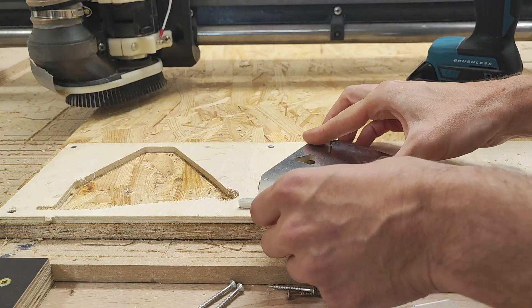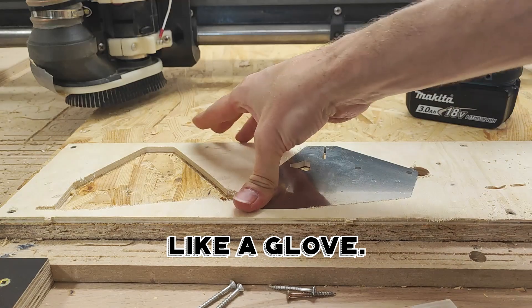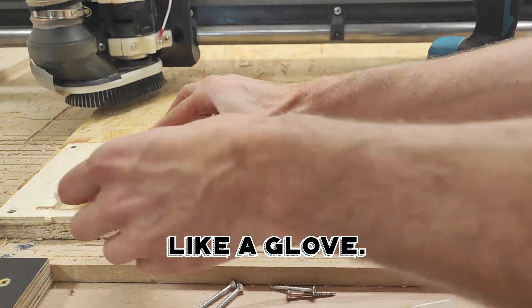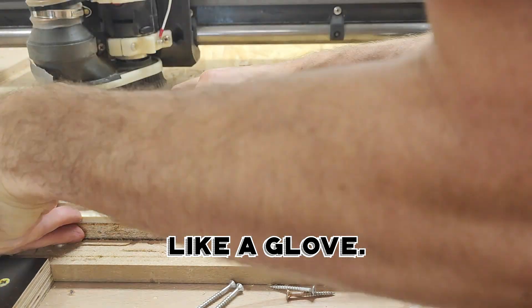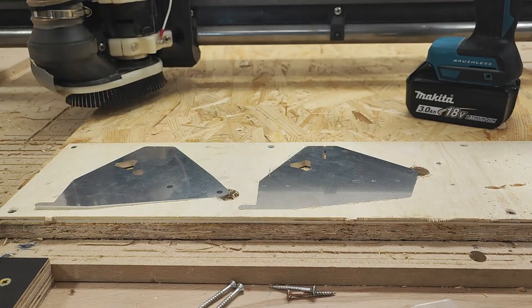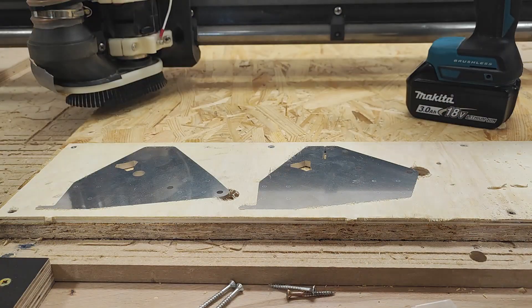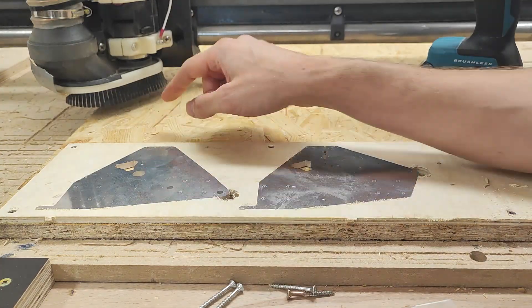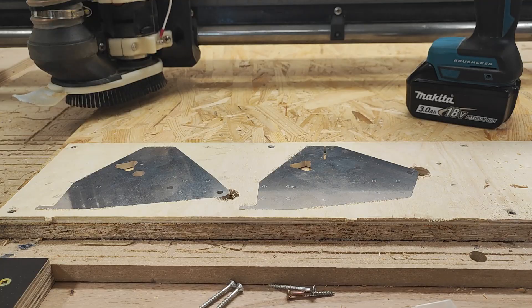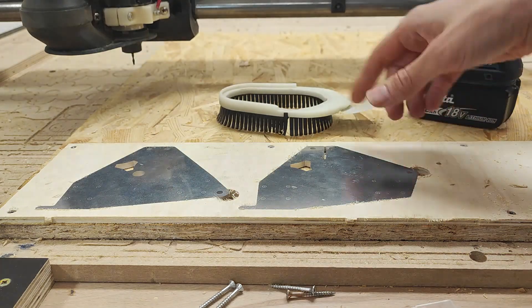Now we have to see whether those fit. Perfect — that's what I wanted. I have a perfect fit of those plates; they aren't going to move at all. And Estlcam remembers, as I said before, the starting position.